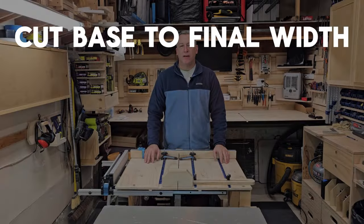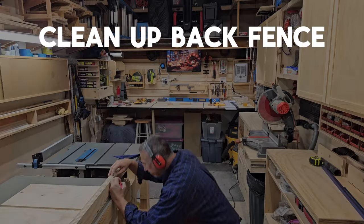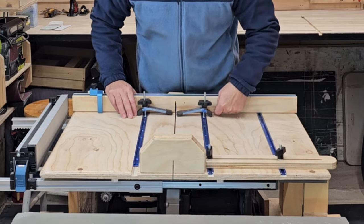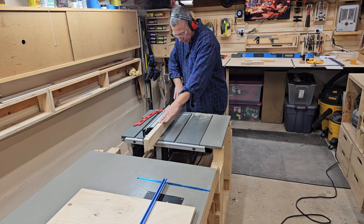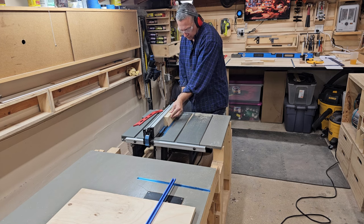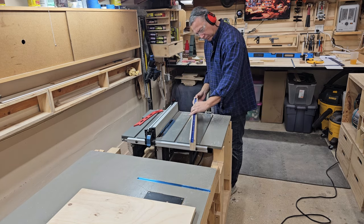Now we can cut the base to final length — just be cautious of where your layout lines are. It's time to measure for the back fence and run it through the table saw to get a nice clean edge. Don't forget to add the chamfer so there's a place for sawdust to go when you're making cuts. To add the t-track to the fence, run it through the table saw. I recommend just using a single blade and making a couple of passes to dial in the width of the t-track for a perfect fit.